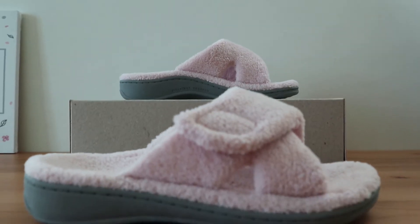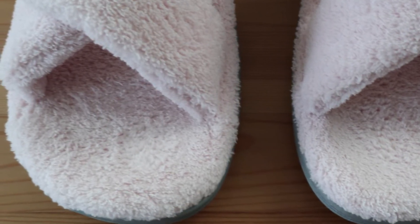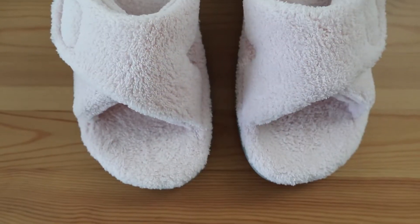The Vionic Indulge Relax is rated as one of the best slippers for plantar fasciitis, and for good reason. It has great arch support, a deep heel cup, and a durable outsole for traction and stability.